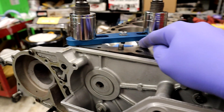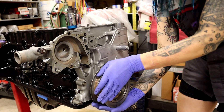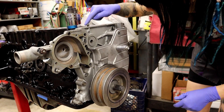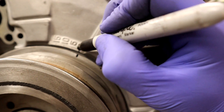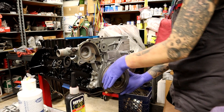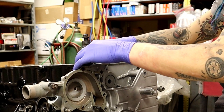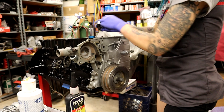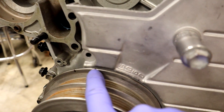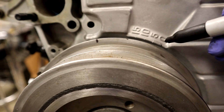Anyone doing an engine rebuild and reusing their old harmonic balancer should probably double-check the TDC mark. So here's something interesting — I've got this little stopper, and in the center there's a little pin that drops down and touches the top of my piston. What I'm doing is turning the crankshaft until I touch the piston on both sides, then marking zero on the crank. Then I move it past where it goes down again and mark it on the other side — rotating it until it hits again.